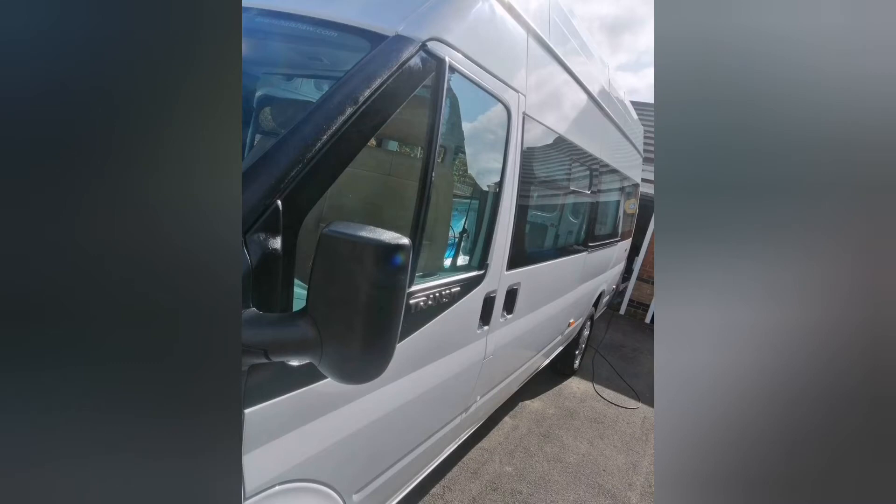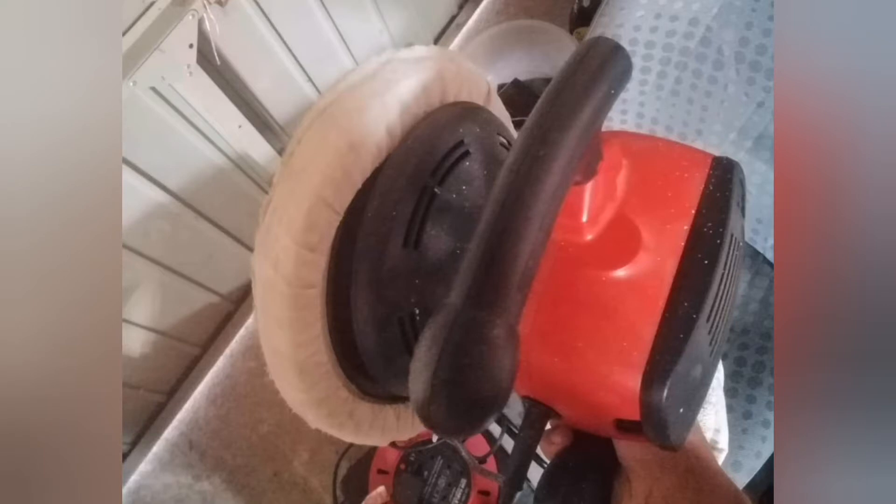Hello and welcome to part two of the campervan slash motorhome self build. I'm just going to go over a few more things that I did initially. One of them being — I know this sounds odd — but I buffed up my van. I bought a buffing machine and a bottle of T-Cut and buffed all the paintwork, which brought it back to its original colour and made it look like new.